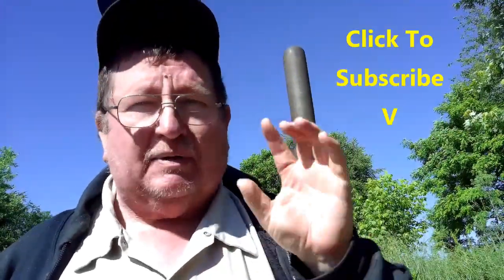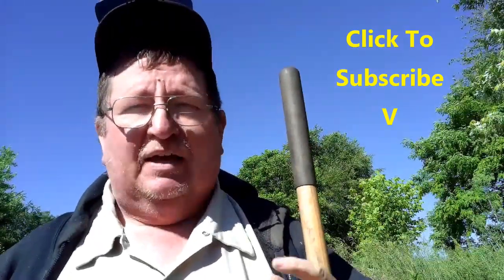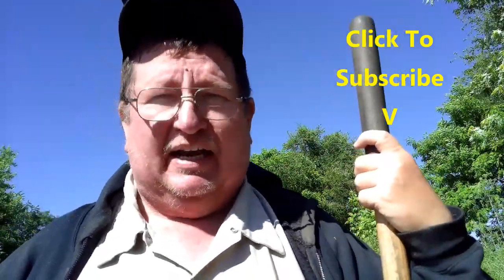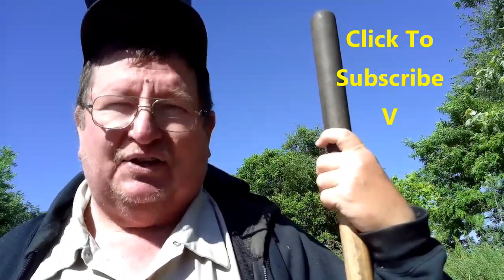If you like this kind of homesteading, do-it-yourself, gardening content, be certain to come to the channel and subscribe. We do this homesteading stuff every week — sometimes once, sometimes five videos — just depends on what's going on at the homestead. If you hit the little bell when you come to the channel, it'll notify you when we upload a video. We upload every Sunday. With that being said, it's time for me to get on to the next thing.